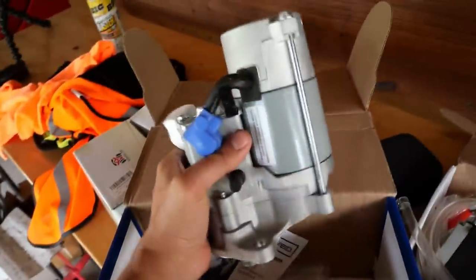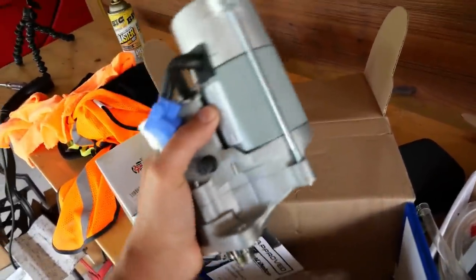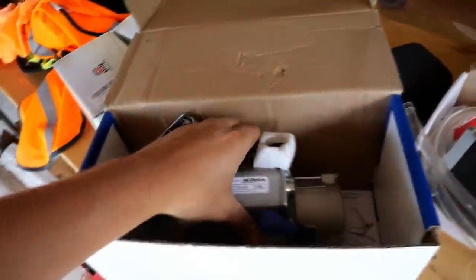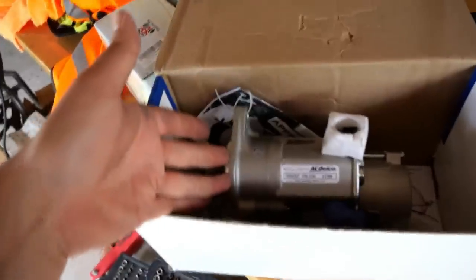Now it doesn't work anymore. Since I originally planned for the starter to be the problem, I already ordered this OE-equivalent replacement for under $100. We tried to start the car last time on the trailer — it was a no-crank, no-start. The fact that our starter had a little movement and then started spinning tells us the starter wasn't actually the problem. So I'm starting to think we've got an electrical system issue.